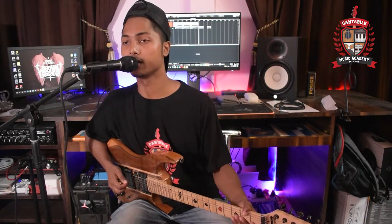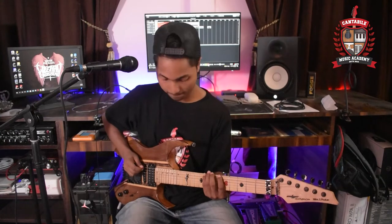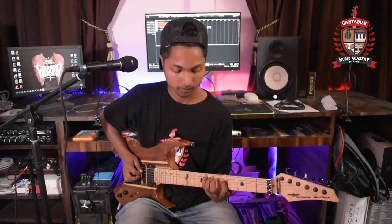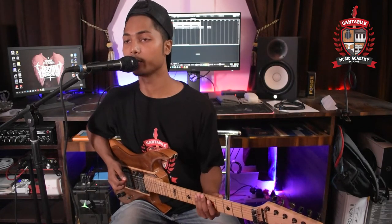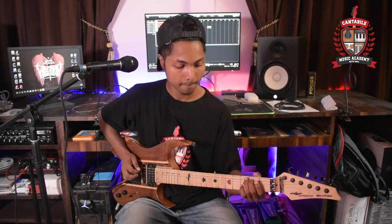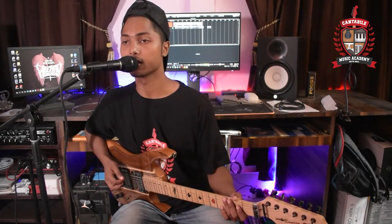Next, Group A: C major scale. Next, E minor pentatonic scale. Next, A minor pentatonic scale.